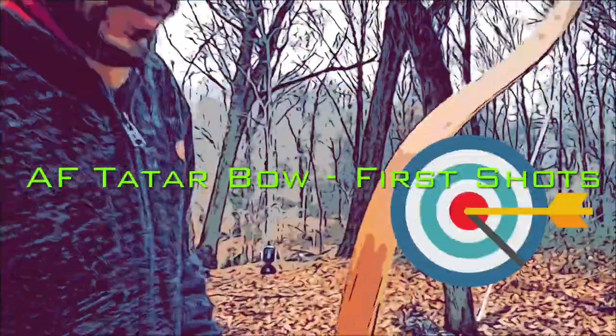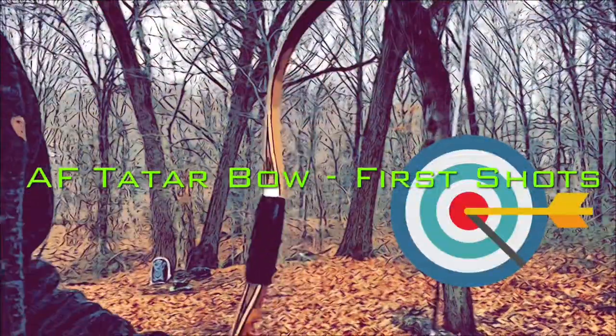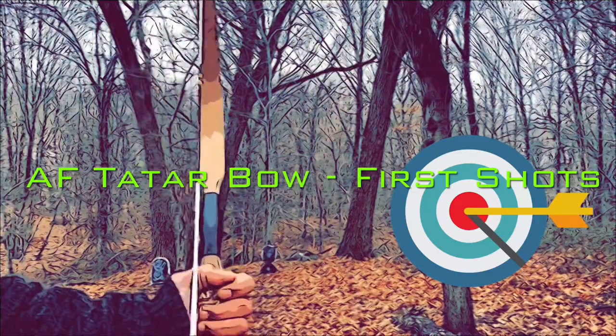First shots with the AF Archery Tatar bow. Came in the mail today — 45 pounds.